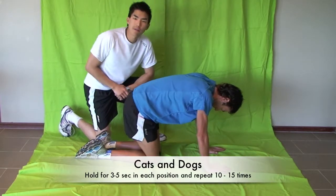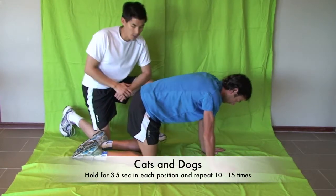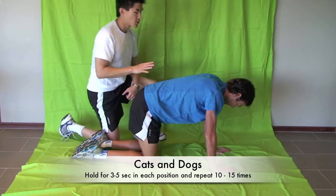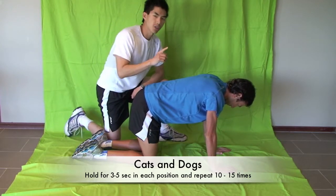This here is one of my favorite exercises, what I call cats and dogs. You're on your hands and your knees, and he's going to go first of all into a dog position.